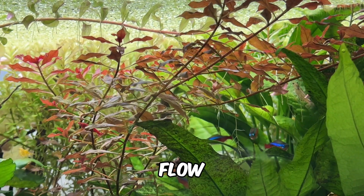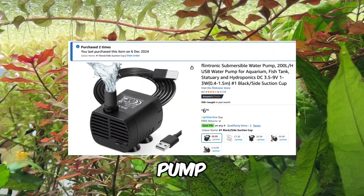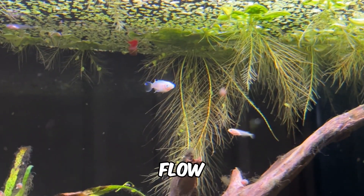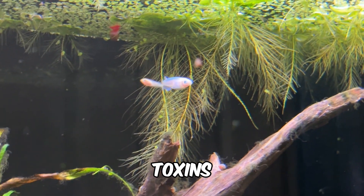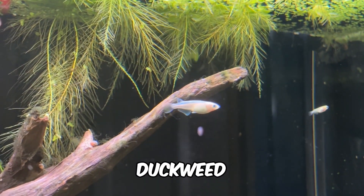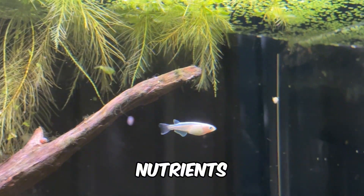In filterless setups, water flow is often overlooked because it's typically provided by the filter. However, even a small amount of flow, like from a USB water pump, can significantly enhance duckweed's performance. The flow moves water containing toxins around the tank, increasing the chances of these compounds coming into contact with the duckweed, which then uses them as nutrients.